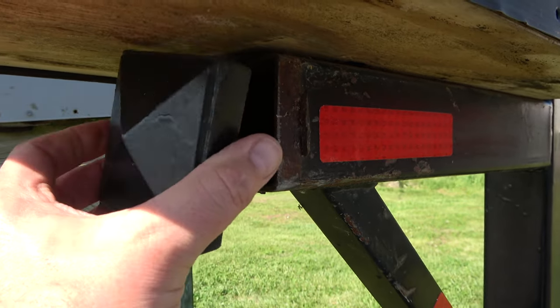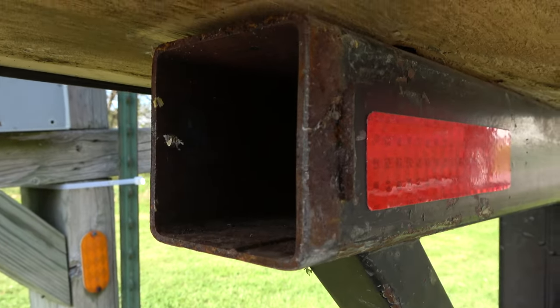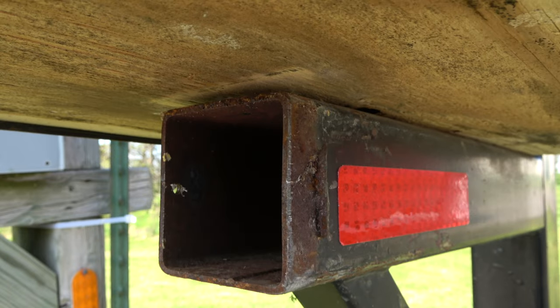To do this, I first had to remove the end cap with a hammer. These are usually tack welded into place, but mine was already loose. This reveals a 3-inch opening as a receiver.